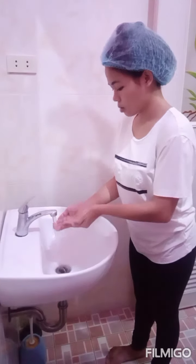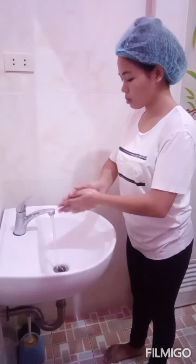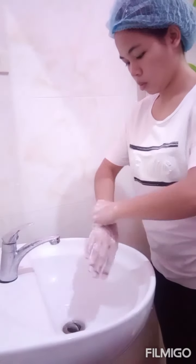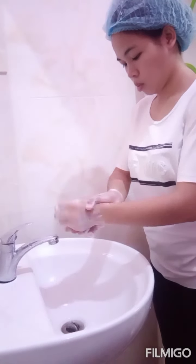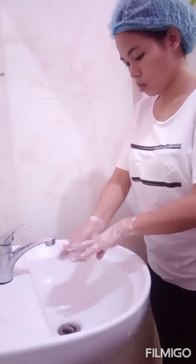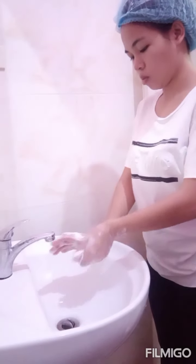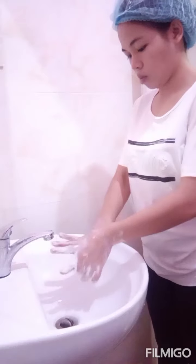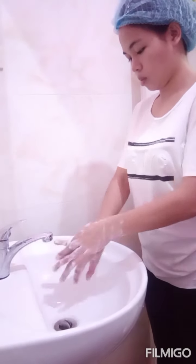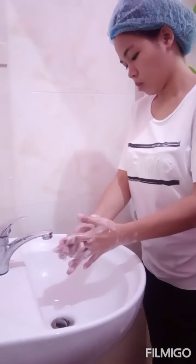put the soap on your hands and lather the soap from hands to your wrist. Scrub palm to palm in a circular motion and the back of your palm, the thumb, and each finger individually. Also the knuckles and outside of your fingers, in between the fingers, your fingernails, and your wrist.